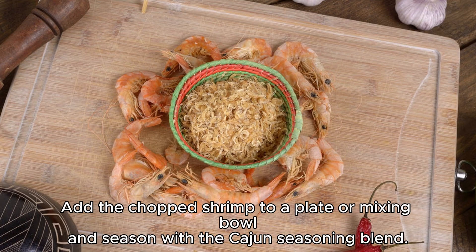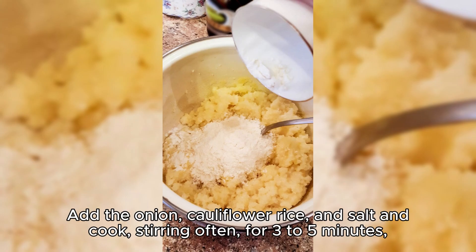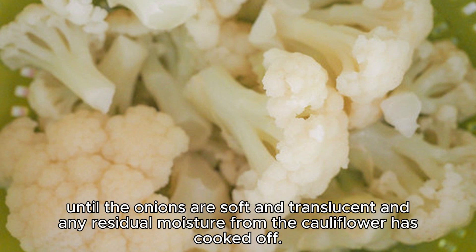Add the chopped shrimp to a plate or mixing bowl, and season with the Cajun seasoning blend. Add one teaspoon oil to the pan, and decrease the heat to medium. Add the onion, cauliflower rice, and salt, and cook, stirring often, for three to five minutes, until the onions are soft and translucent and any residual moisture from the cauliflower has cooked off.